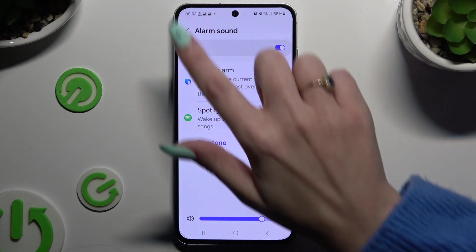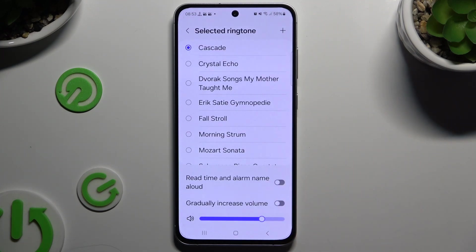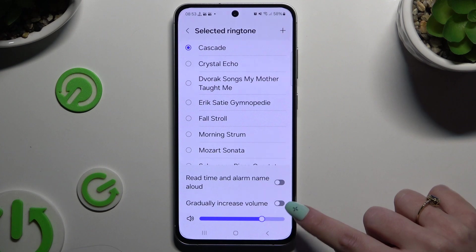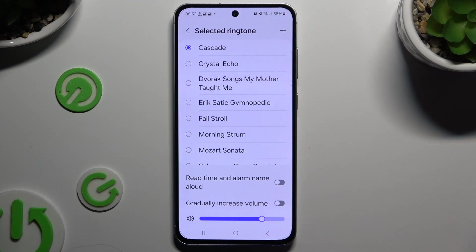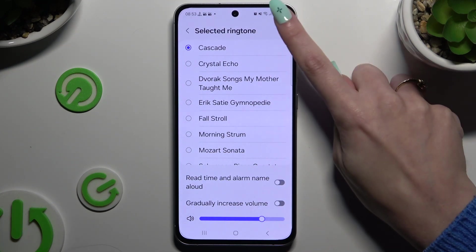Let's start with Alarm Sound. Thanks to the slider at the bottom you can adjust the volume. You can pick one of those sound sources — for example, log in to Spotify to use music from it, or click on Ringtone. Adjust those 2 options if you need them by clicking on the switches next to them, and to pick any song from your smartphone click the plus at the top right corner.